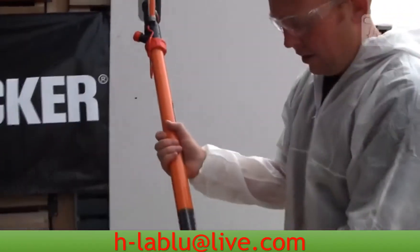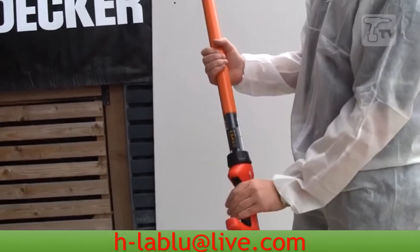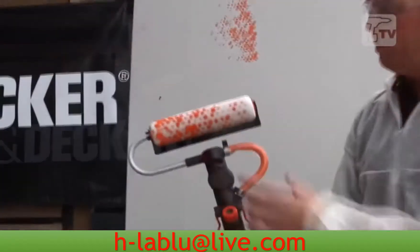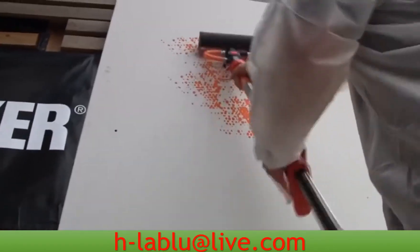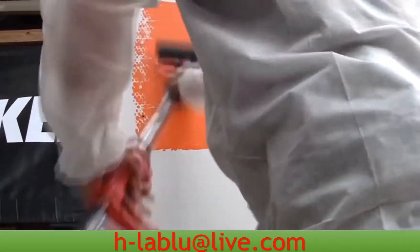To use it, you simply use it like you would a sealant gun, and that pumps the paint into the roller head, and you'll see it changing colour in a minute. Once the paint starts to appear here, this is you ready to go, but the important thing is, as you are applying the pressure, you keep the roller head moving, otherwise it builds up too much pressure inside.